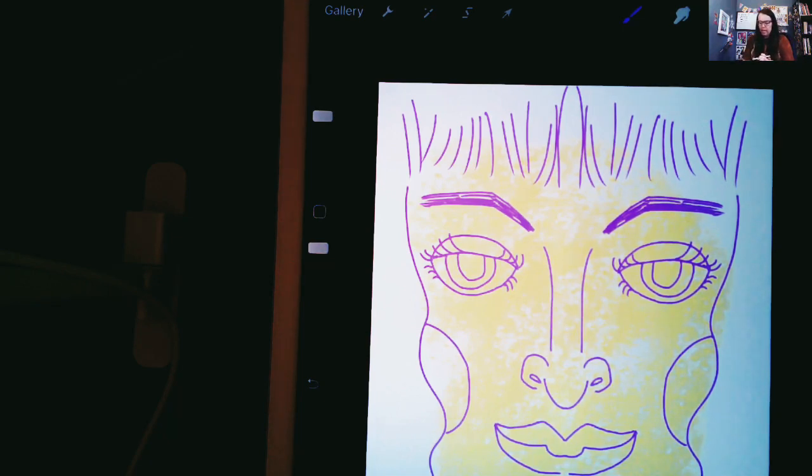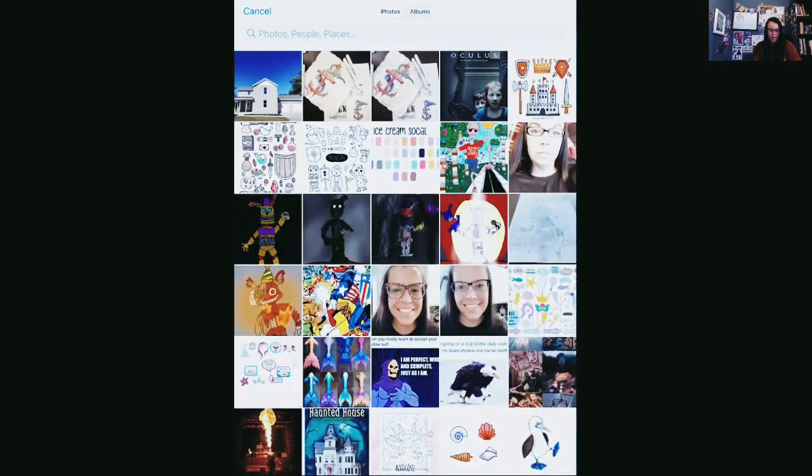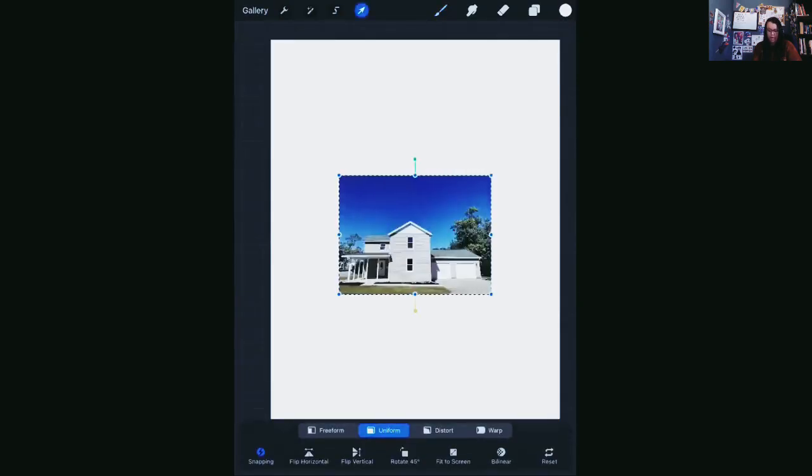Now let's talk a little bit about some cool things that you can do using photography on Procreate. We talked in the past about how to import photos into your drawing, either for reference or to actually make art with the photo — so let's explore that a little bit more. I'm going to go up to the wrench, go to add tools, and insert a photo. I'm going to go ahead and insert this photo of my house.